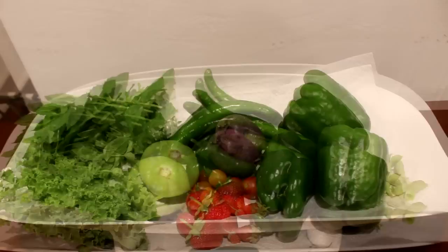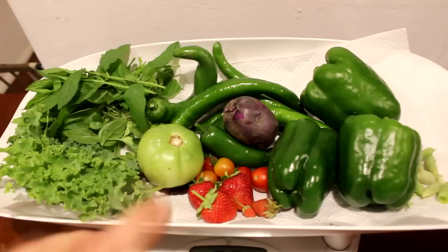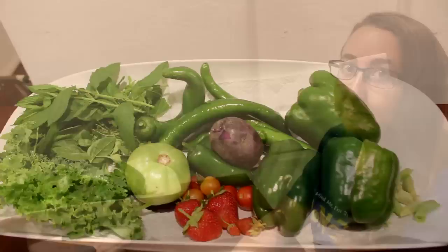This is probably the smallest harvest we're going to have. Most of this we'll probably just eat right away — the peppers and strawberries. The hot peppers and the jalapenos I'll probably slice up, dry out, and make pepper flakes out of them. That's probably what's going to happen to most of those.